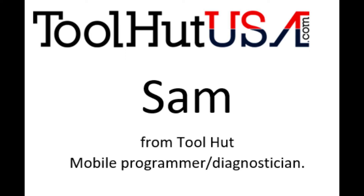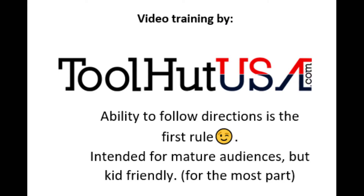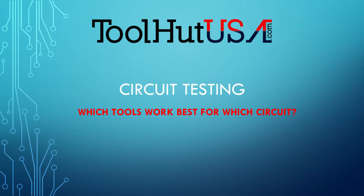Hello, Sam from ToolHut here today. ToolHut is the leader in the industry in diagnostics equipment. We carry everything from programming to scan tools to scopes. We do training on-site or over the internet based on your location. I'm a mobile programmer, mobile diagnostics guy, mostly covering the state of Michigan, and today I wanted to go through circuit testing.